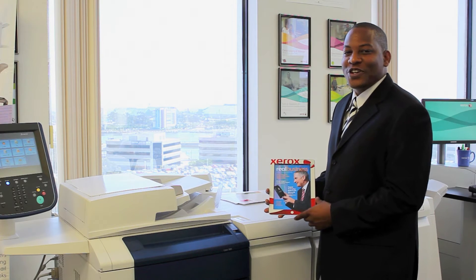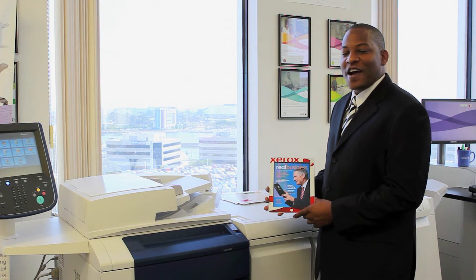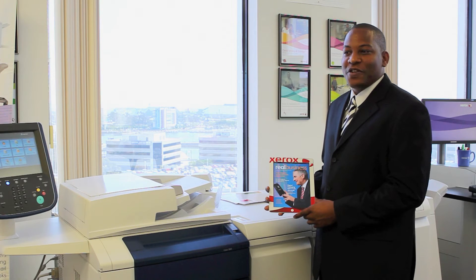Good afternoon. My name is Brent George, here with Q-Docs. The Q-Tip today that I'm going to be covering is called EFI Print Me Connect. It can be used with any Fiery-driven device.